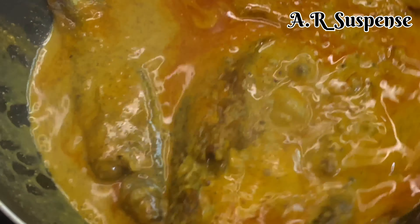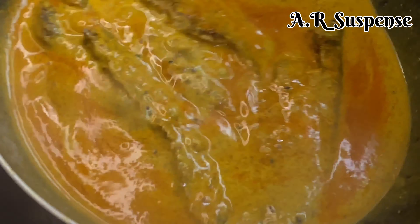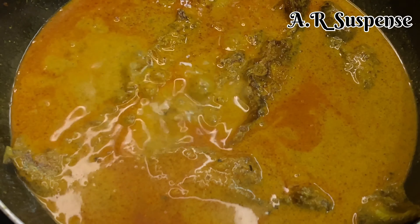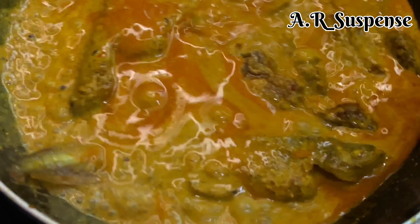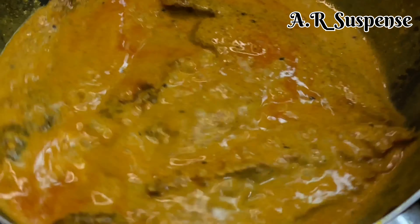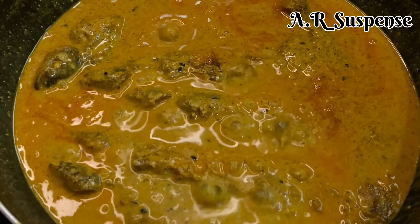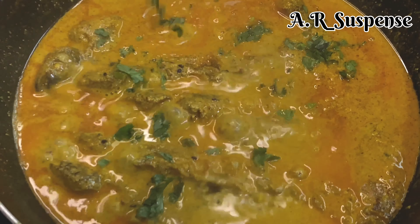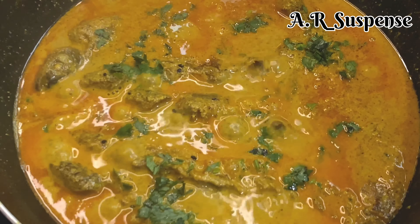Let's share some tips here — this is a good idea, so you can avoid any issues and mix the gravy perfectly. Now our recipe is almost ready. Let's sprinkle it so we can serve it for lunch or dinner.